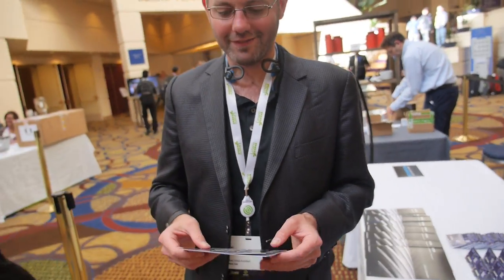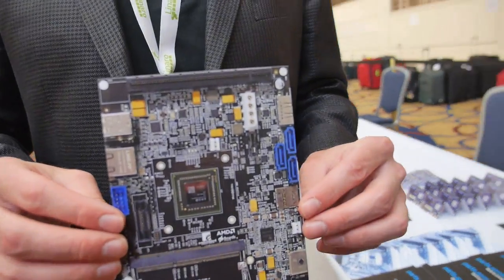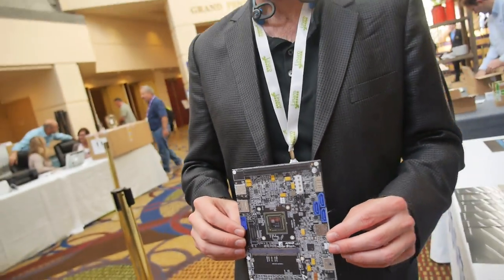We're here with John Masters, and this is the Enterprise Edition 96 board with an AMD ARM processor. So what's going on?